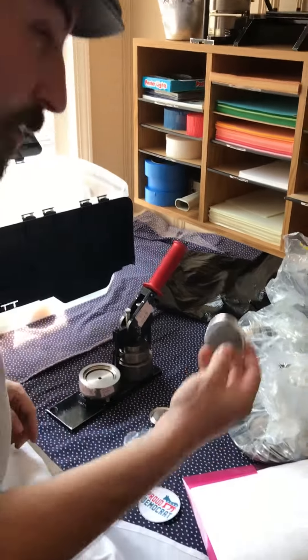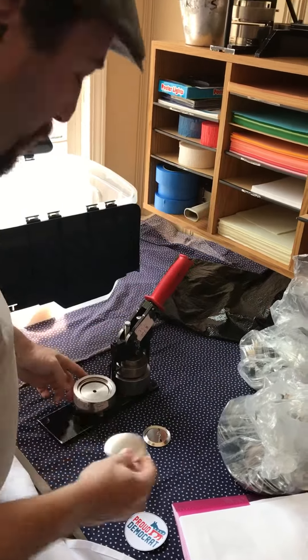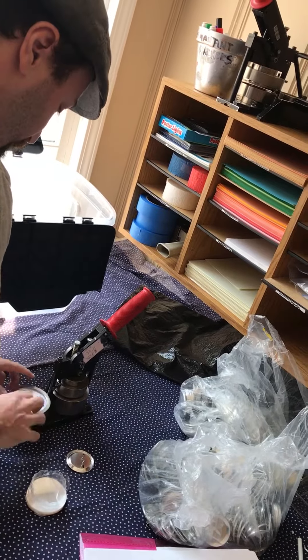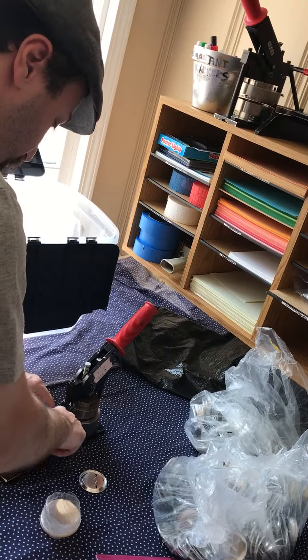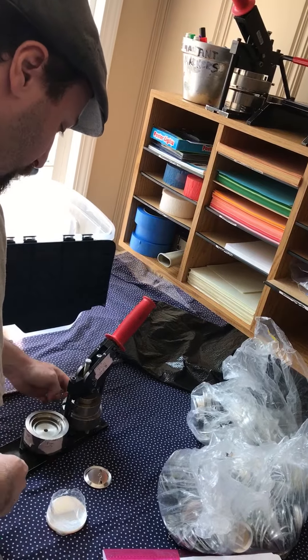The first one — step one — put this guy in here. Step two, put this guy in and you want to line it up the way you think it should look. Then step three is put the mylar piece in, and once it's nice and lined up, put it in there.